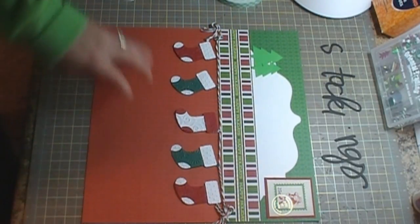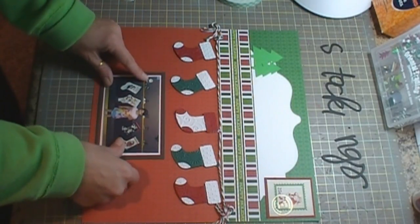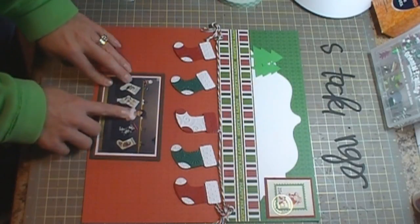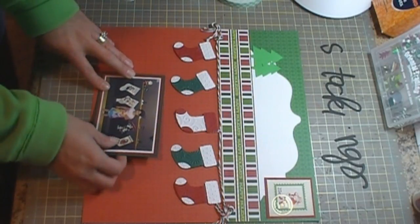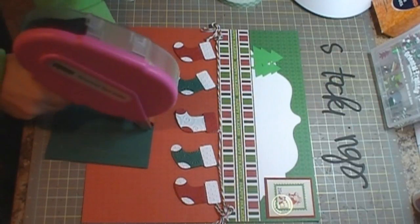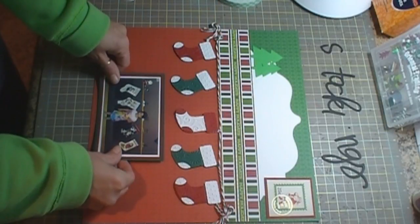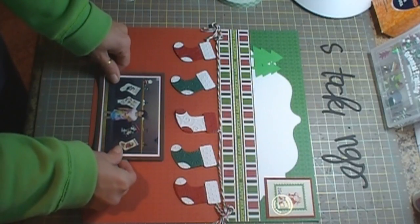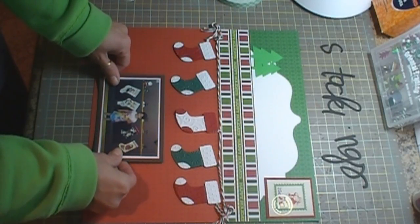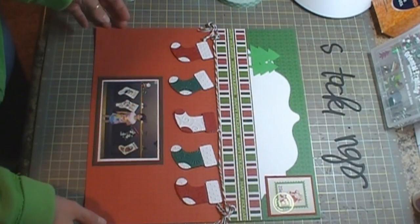I have a photo of my daughter from last year standing by the stockings — she's covering up the dog's stocking. We're going to go ahead and get that adhered, and I just kind of used a matting background of the reds and greens that are in the stockings.